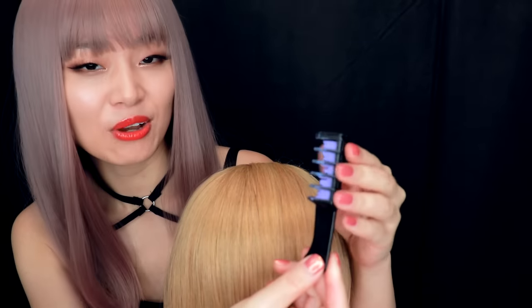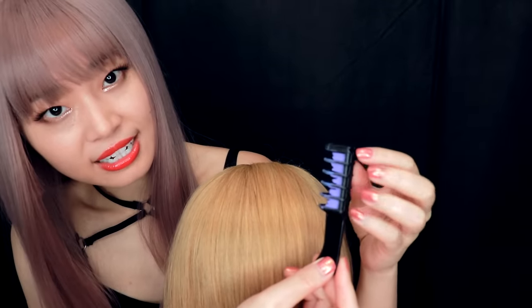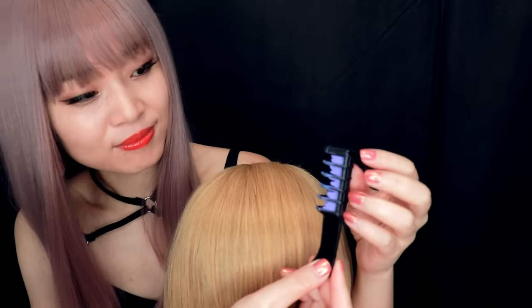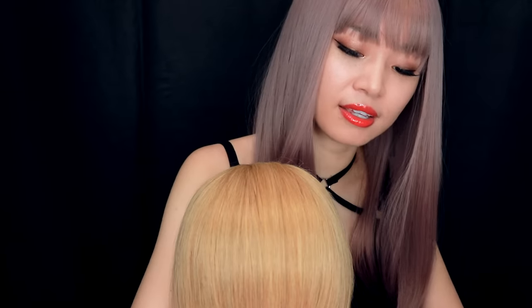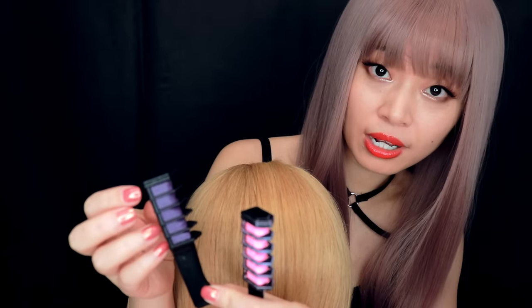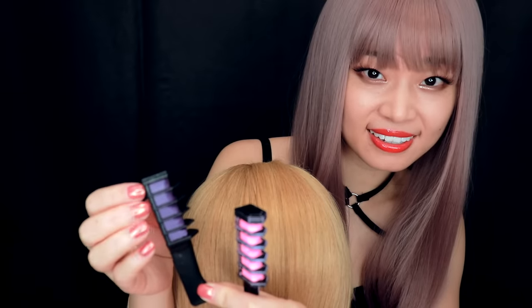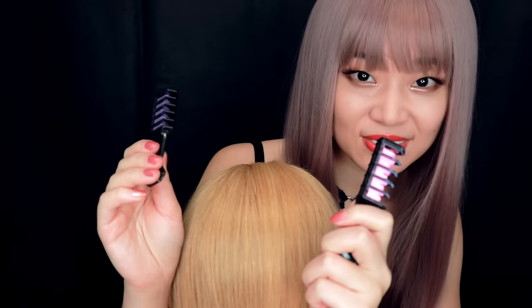So, to tie your hair I want to use this light purple color to be the base color, and use the pink, and this little bit deep purple color to highlight your ear. What do you think? Okay, let's do it.